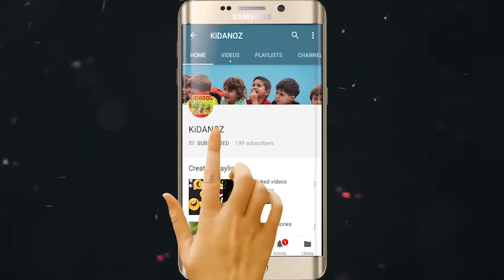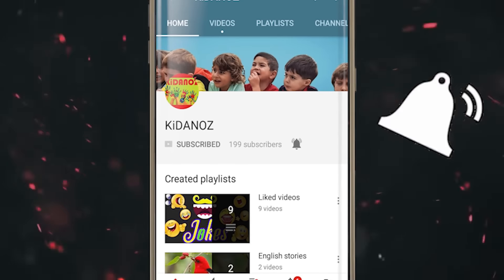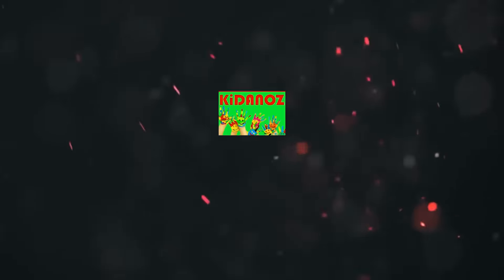Please subscribe to the channel and hit the subscribe button.